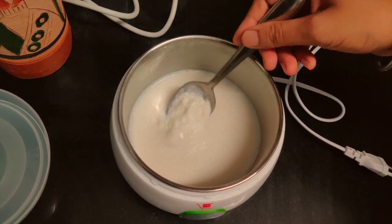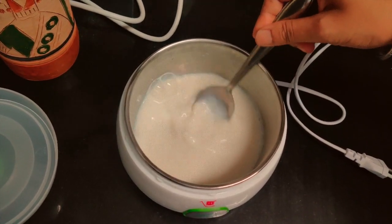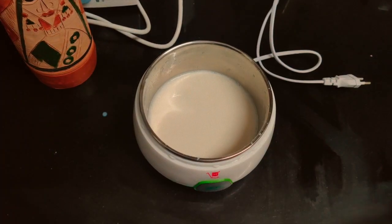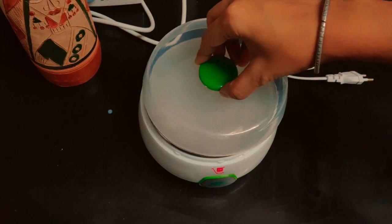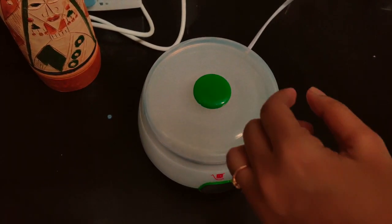Mix this well, close the lid and switch on the power supply. The small light will turn on. We will need to keep this for eight to nine hours — best to keep this overnight. Don't worry, it consumes very less power, something like 0.07 units each use.